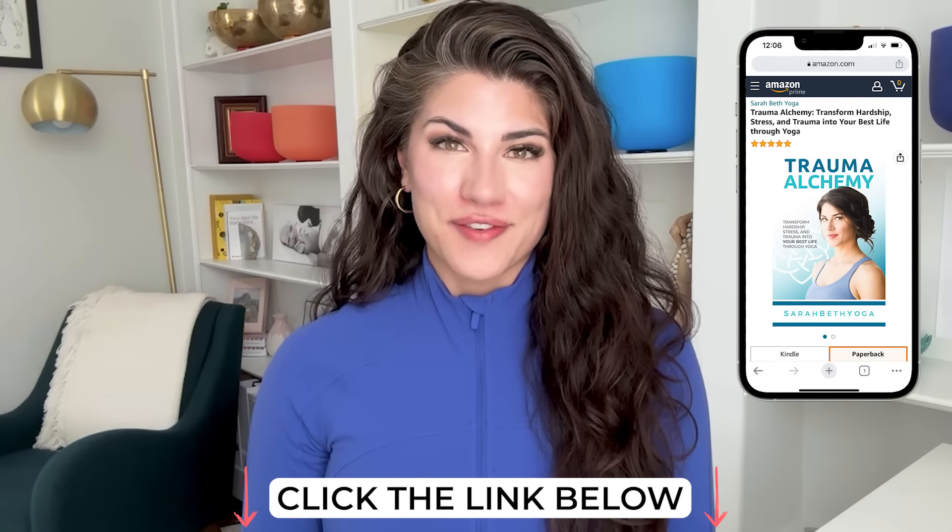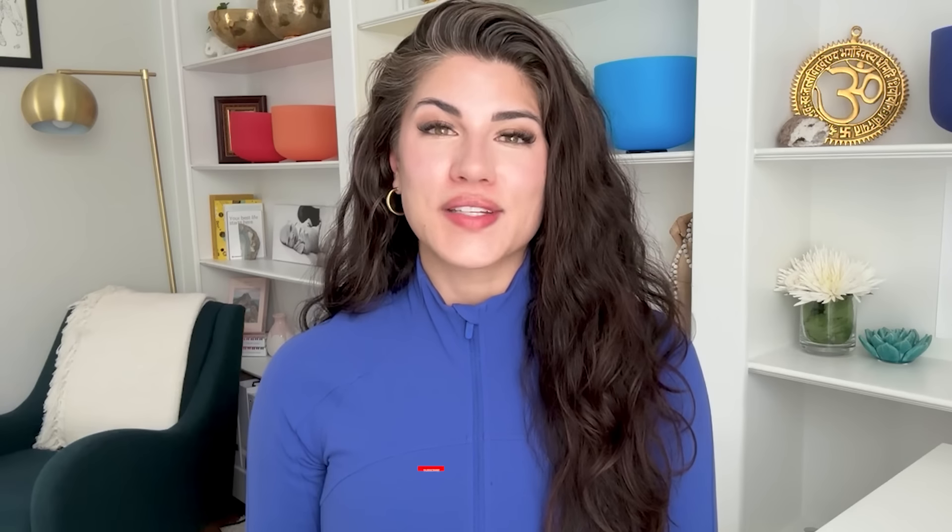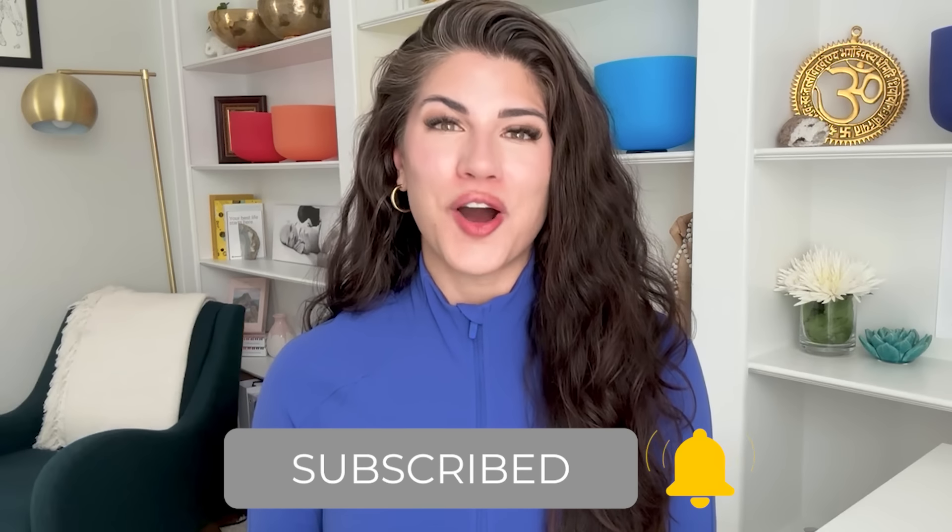I cannot wait to hear from you after you've gone through your trauma healing journey. If you liked this video, please let me know by clicking the like button down below and leave a comment as a review for the next yogi. Don't forget to subscribe and hit the notification bell so you'll always be notified when I upload a new yoga video. Thank you so much for inviting me into your practice today. I can't wait for you to get this book. Have a wonderful rest of your day.